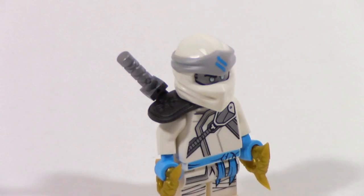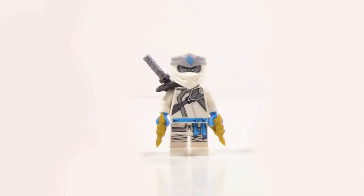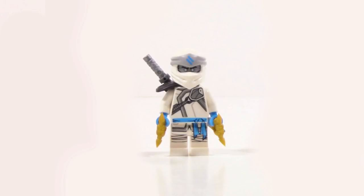Zane has one new mold — the new scabbard piece — which is pretty good and does hold one sword. Nothing really that crazy, but it looks good. The actual minifigure is pretty simple for the most part, but I like it. He is going back to the titanium look, which I think is fine, and he does not have any alternate faces — which I think is a fair trade-off for that little bit of detail in the back.